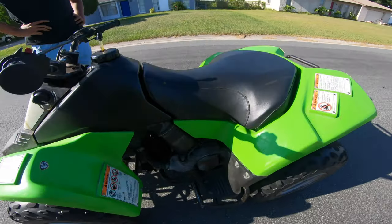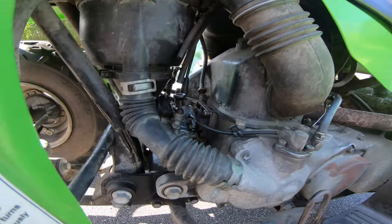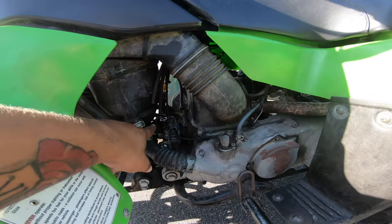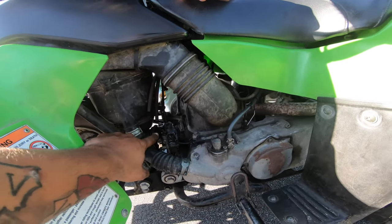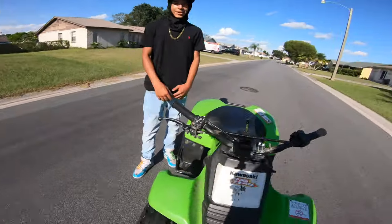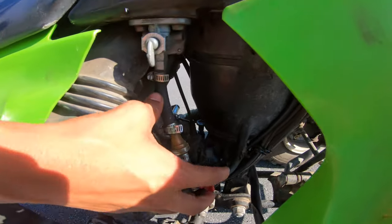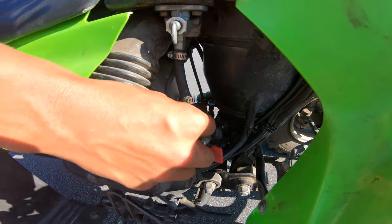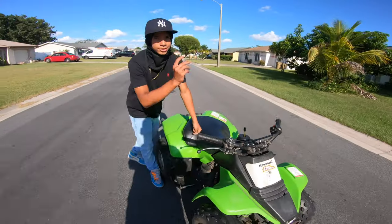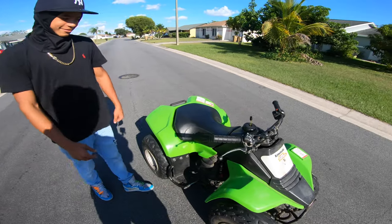Stock motor, correct? Yes — two-stroke. I never had a two-stroke, I don't know what they look like. It's a bit loud so I don't know if you guys can see anything in here, but that's how an 80cc two-stroke motor looks. Why is the air boot not connected? Because more horsepower.